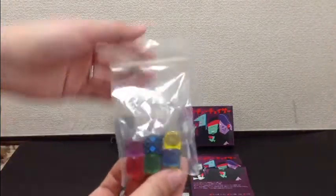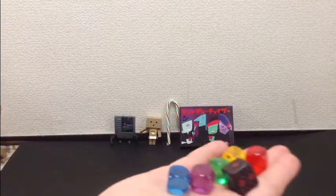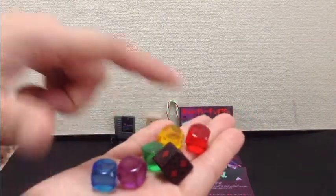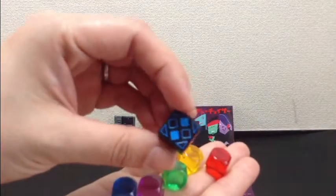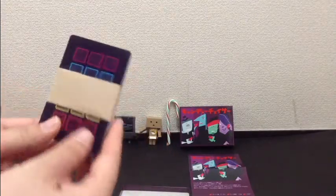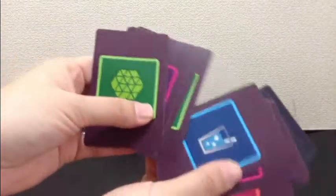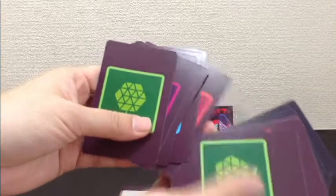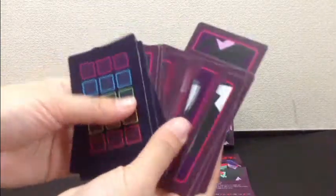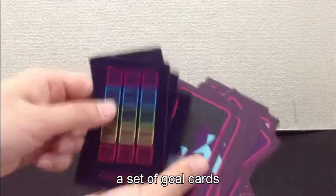And you get some awesome coloured dice cubes — a blue one, a purple one, a green one, a yellow one, and a red one. And this cool-looking dice, which I'll talk about in a bit. As well as some cards. The cards have various flavours on them, which represent the candy. There is one set per player, as well as a gold card.